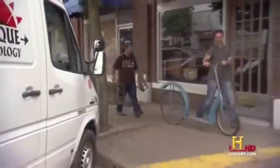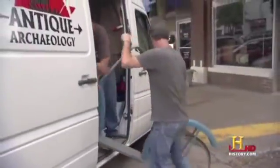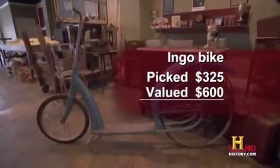325. All right, thanks. I'm a bicycle guy, I love bicycles. This is gonna be something easy for me to sell because I'm plugged into the antique bicycle community. See the back wheel? I know, I love it — it's not broken, it's supposed to be that way. For a day of picking down here in the Delta, I think we had a great day. I bought some awesome stuff today that I feel confident we can make some cash on. I bought the Ingo bike for 325 — I'm gonna ask $600.